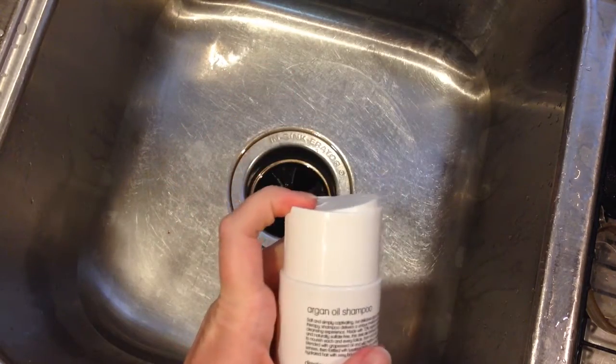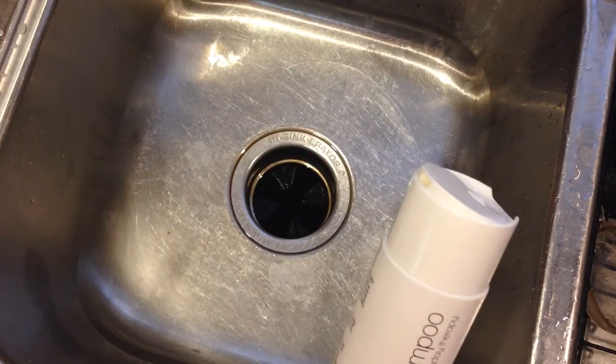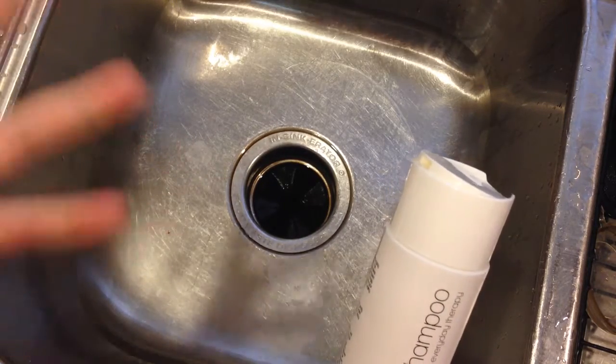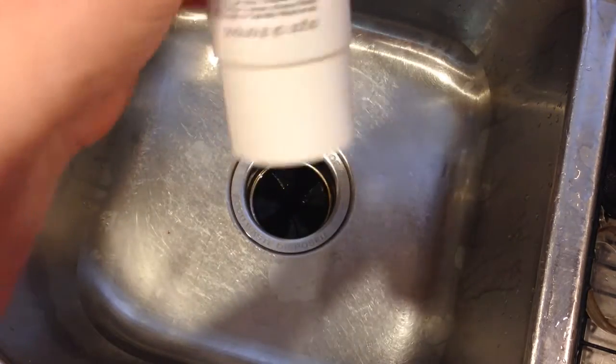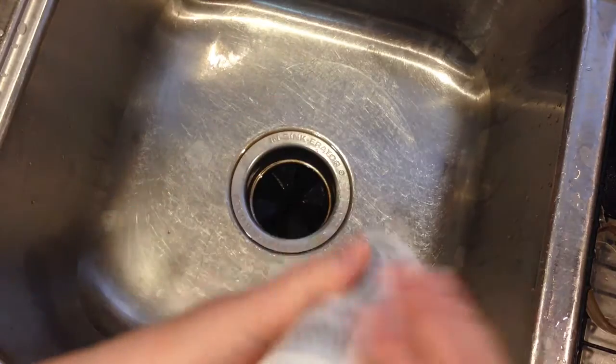I like the fact that it's in a flip-top sort of thing, and I like these a lot better than pumps because they're a lot easier to travel with. Pumps tend to get depressed when you travel and they leak all over the place. This works a lot better, and the fact that it's very flat on top means you can put it upside down in the shower, which makes it really nice.